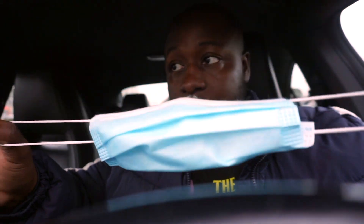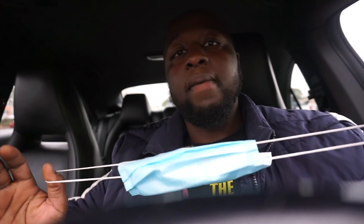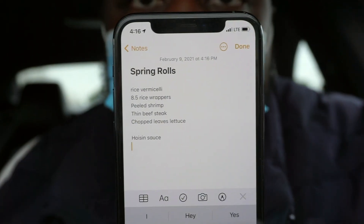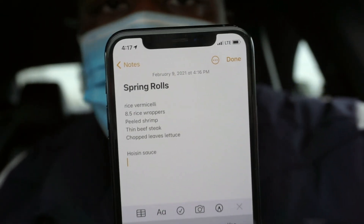Just pulled up to the farmer's market. Who else is tired of wearing this mask? The one thing I do hate about it is I get all the way to the door of the store and I'm like, damn, my mask. If this is saving lives, I guess this is what we gotta do, right? I've got my ghetto list of the ingredients I need for the spring rolls.